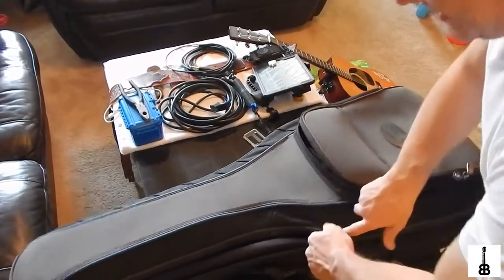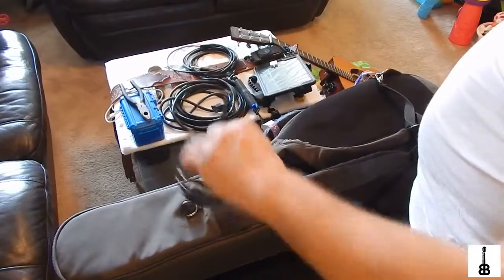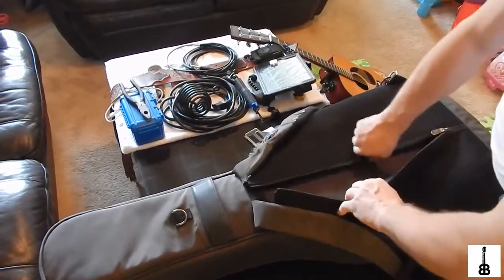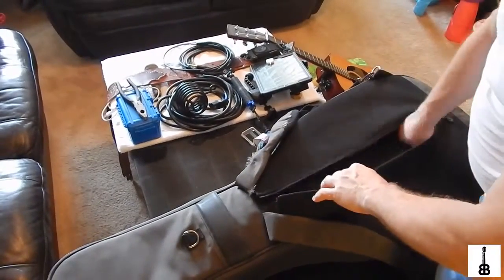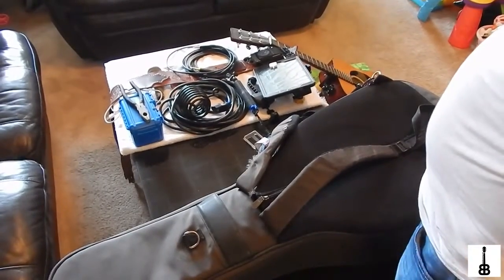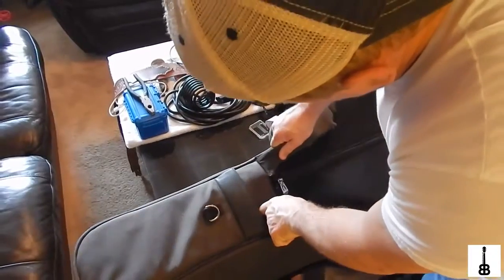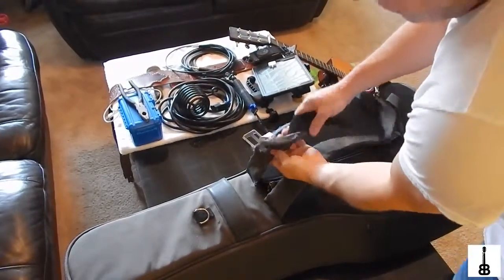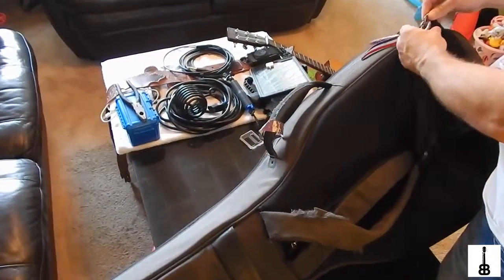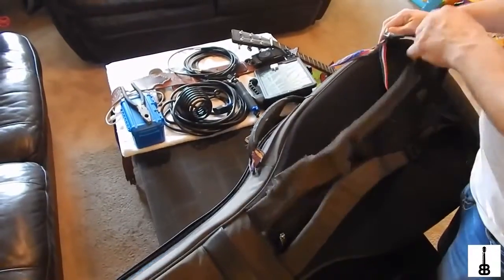One thing I do like about this case is the D-ring on the back. That's where I hang my drink holder — it just clamps onto my microphone stand so I can put my drink right there. There's a nice little pocket in the back where I put guitar strings, cables, and sometimes my strap. I don't like putting too much back there because it digs into my back when carrying it. But these straps are heavy-duty — I've never once thought about them coming undone. These cases are well built for the traveling musician.